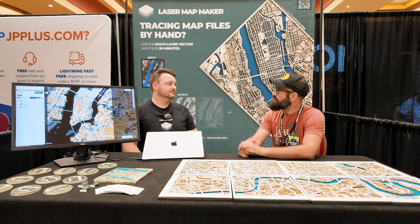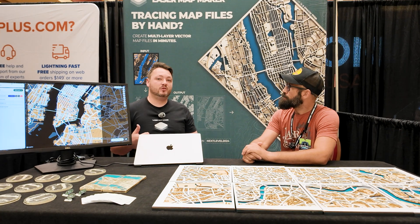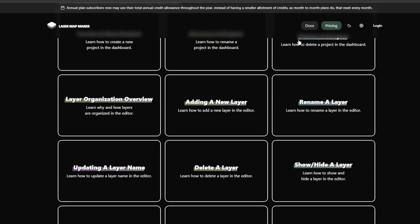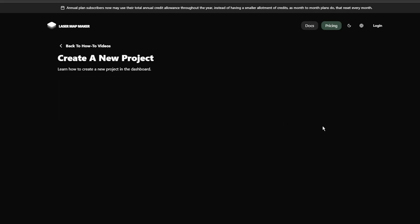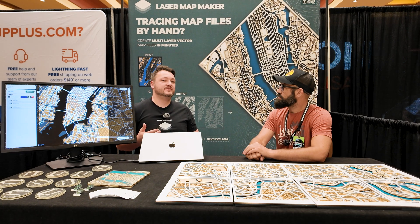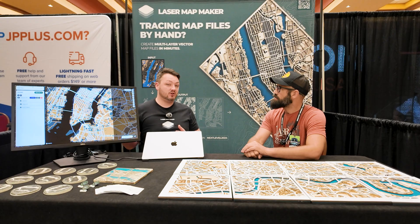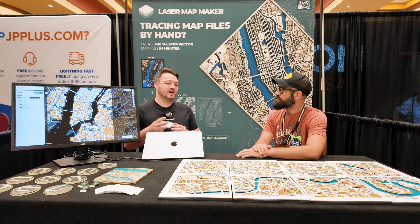Where can people find your software? On our website, lasermapmaker.com, we have lasermapmaker.com/docs where you can find current tutorials, with more to come. You can also find us on YouTube — Laser Map Maker — where I'll start making cool content showing the process from start to finish. We're growing, so there's not a whole lot there right now. A common question is why you can't just pay once and keep the program forever; that's because of ongoing costs to keep our map data as up-to-date as possible. Monthly and annual plans are available, with a two-week free trial period — you can cancel anytime.